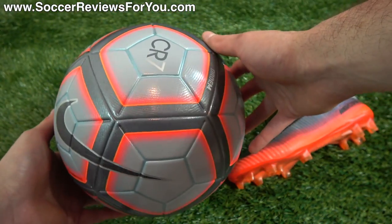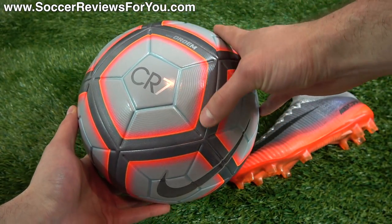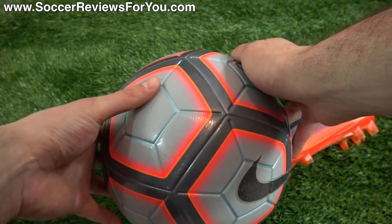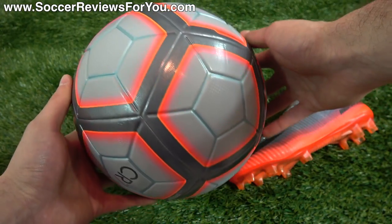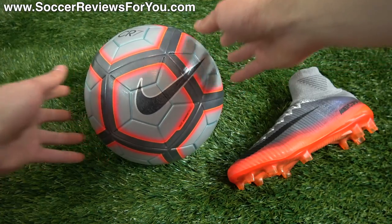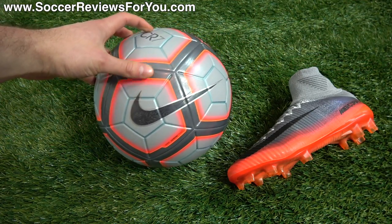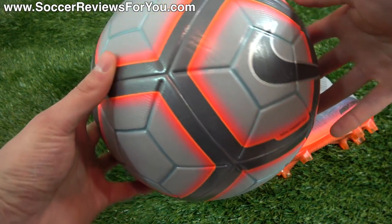It does look — and it's difficult to say this is 100% true — but you can see that within the actual lines themselves it almost looks like the ball has a little bit of a light blue detail within the aero track grooves, which may change depending on the lighting situation, but definitely looks very, very cool. It's a cool looking ball, it's going to perform the part, it's a great match ball. If you were on the market for an Ordem 4 and you want something just a little bit different from the regular league branded ones, this is one I would strongly consider.